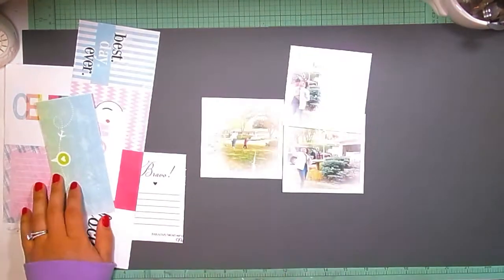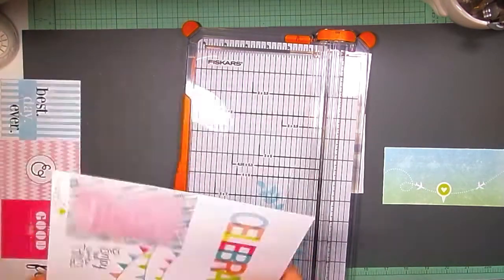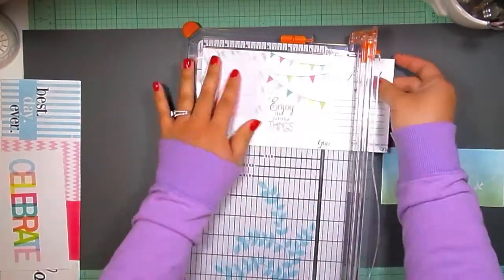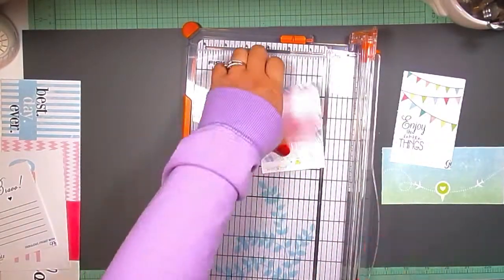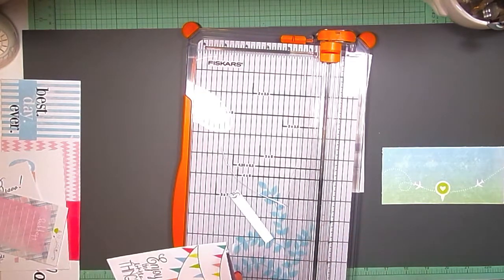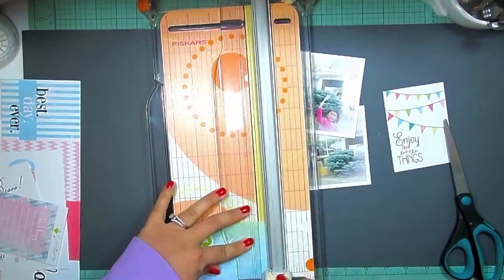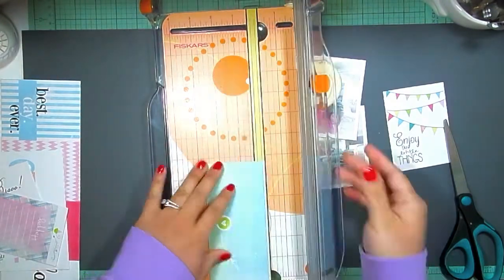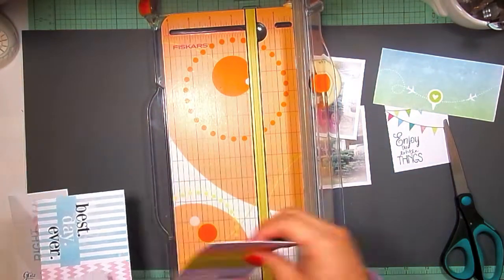This was definitely a challenge for me. I don't own a lot of brads because I don't use a lot of brads, so this was definitely a bit of a struggle. I'm going to start off saying that I don't love how the layout as far as the brads go are concerned — I don't completely love it, but I think it came out okay and it definitely gave me a chance to use some up.